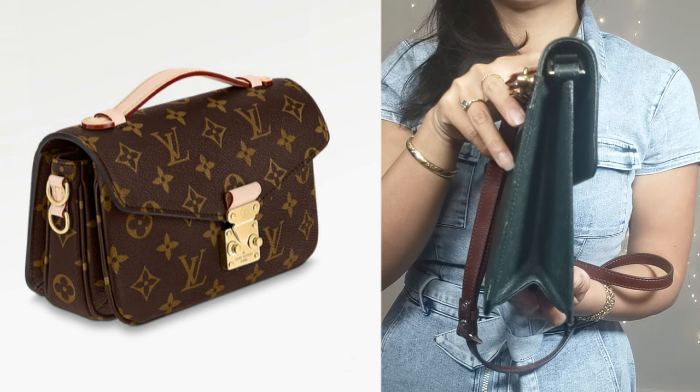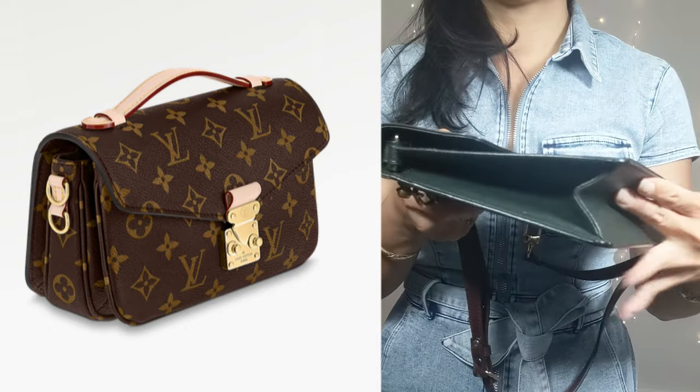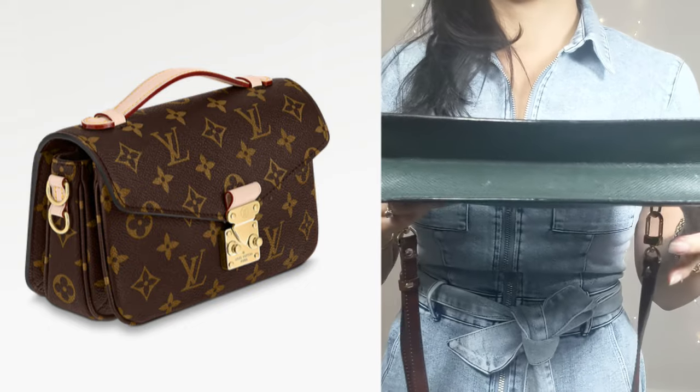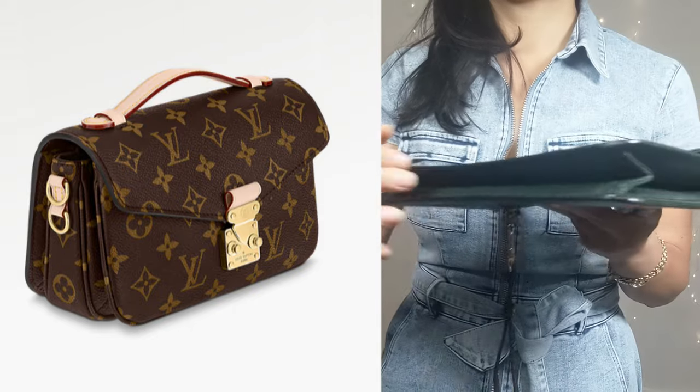I've got three bags here with the beautiful S-lock — two Monos (a monogram and an Epi one) and an Epi Concorde. This is what it looks like from the side — you can see the Pochette Matisse has more of an accordion construction compared to the Q-Rad.